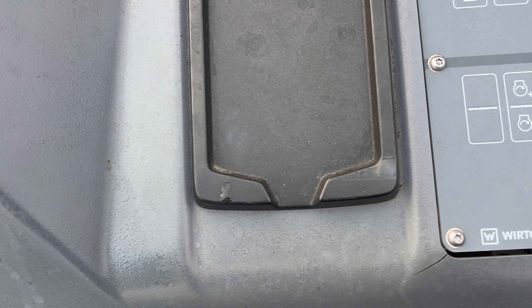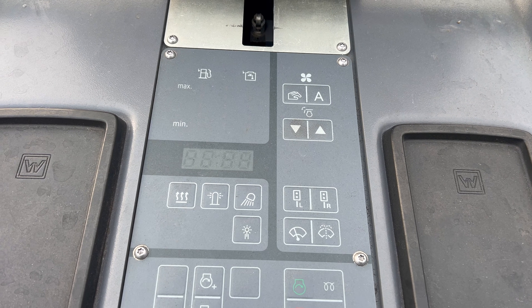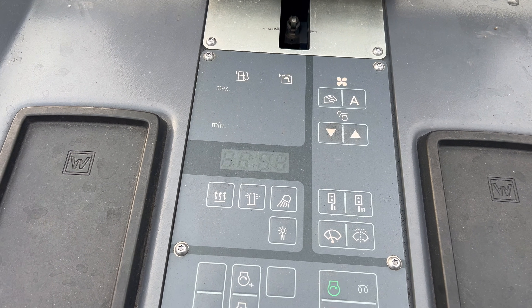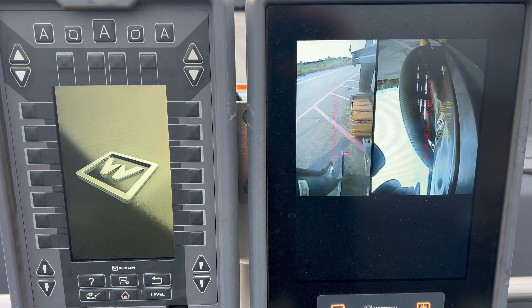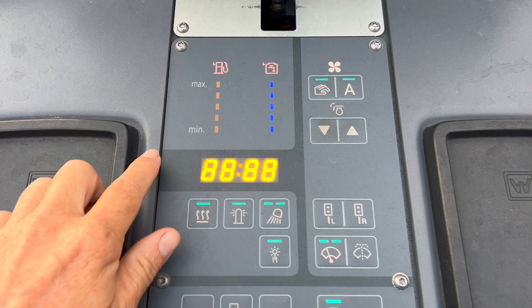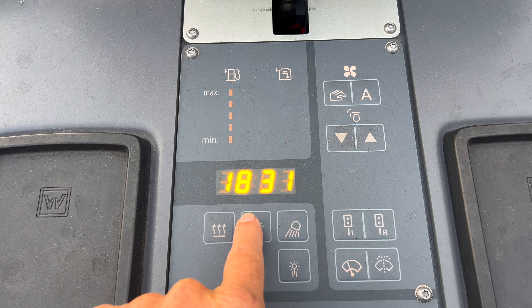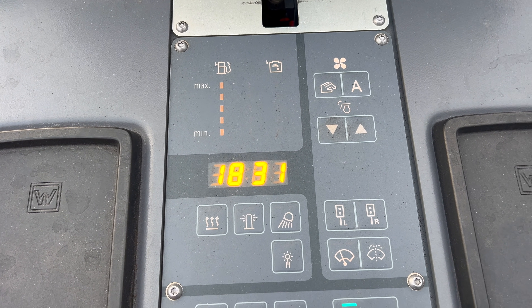Put the key in here. Light that stuff up — everything's coming alive, cameras are coming on. So these are your bar graphs for fuel and for water. This will be your clock — it'll switch off of 24-hour time here in a second.